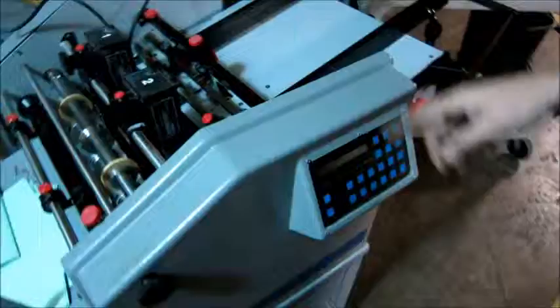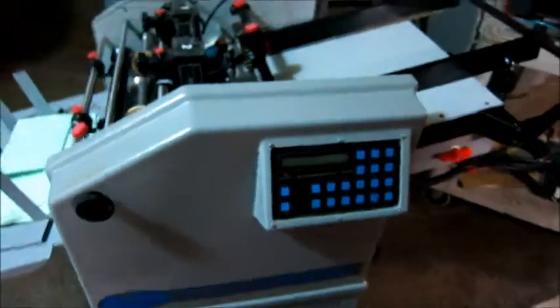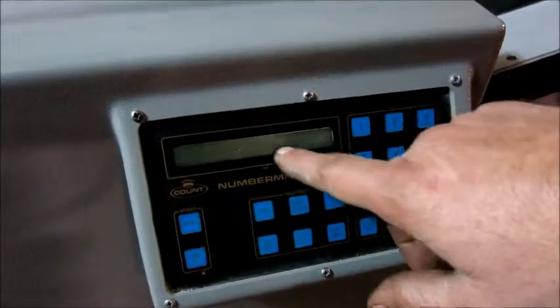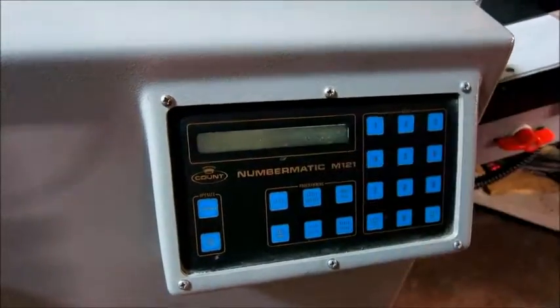Right now there's a scoring cartridge on my head. The display doesn't work, so I don't know how to get through the program to set up the heads.